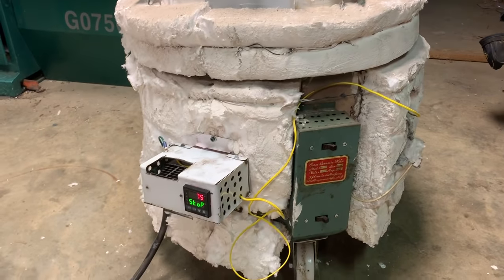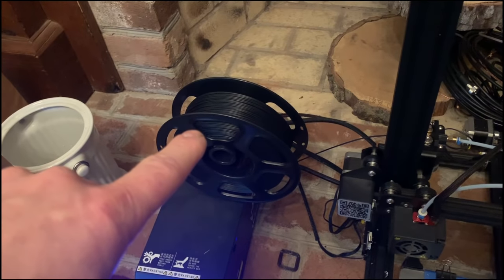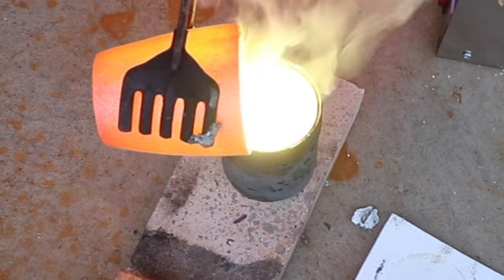What I'm talking about is lost PLA casting. PLA is the thermoplastic that is commonly used for 3D printing — it's polylactic acid. I'm going to take you through the whole process in this video, show you everything you need to know and all the equipment that you're going to need.